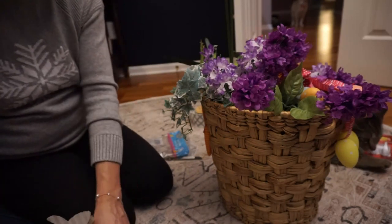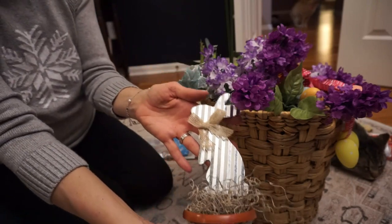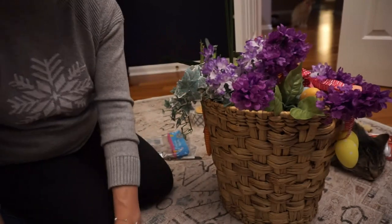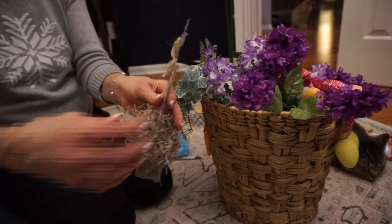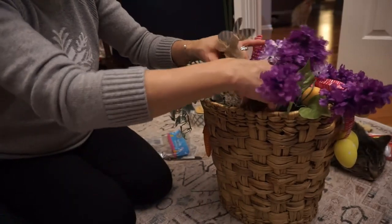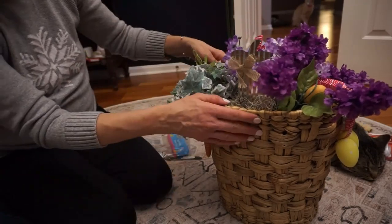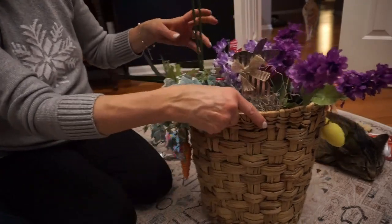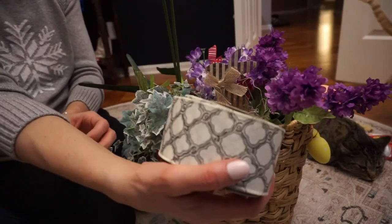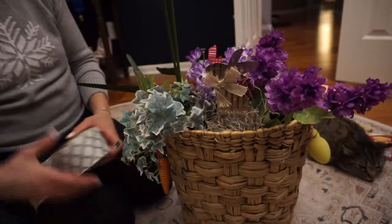And then one of the bunnies that I did in my earlier craft — I'll put a link in my description to that bunny craft video. I'm going to take it out of its pot and set it inside this basket so it pokes out just a little bit.